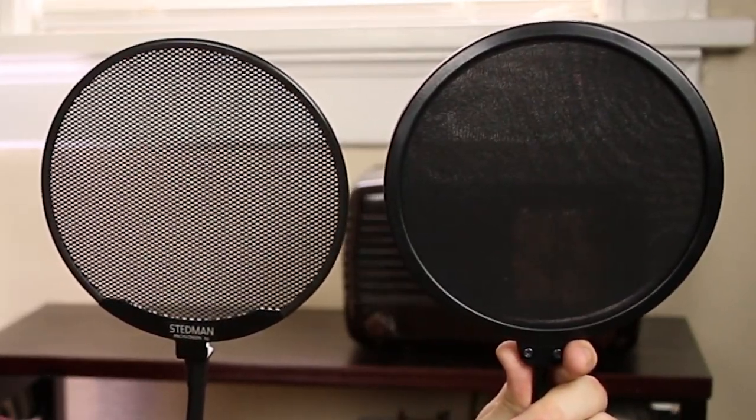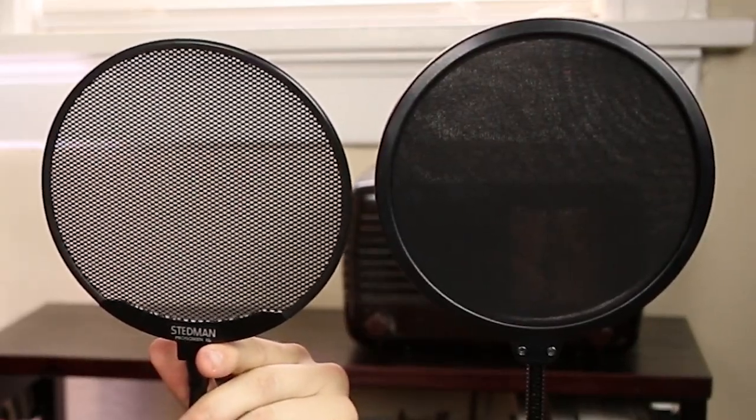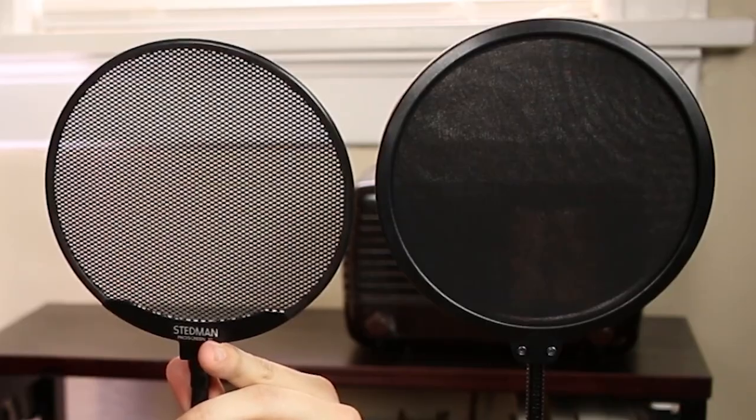Although I believe that a nice pop filter is a worthy investment, you can get the job done with an inexpensive nylon version that I found on Amazon — I've put a link to that in the description. This Stedman ProScreen XL does a great job, it'll last a long time, and I've put that in the description as well. It really doesn't cost that much more.